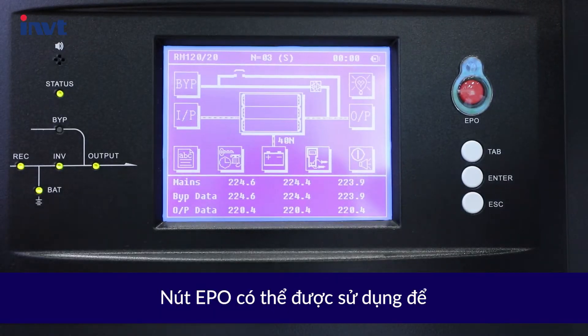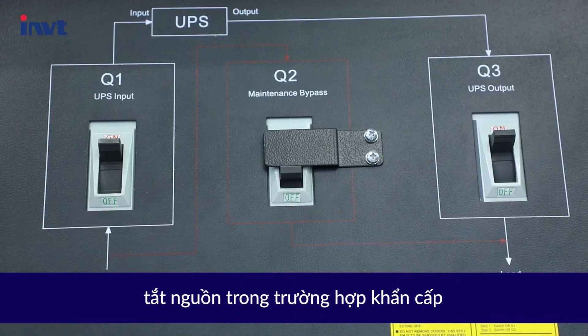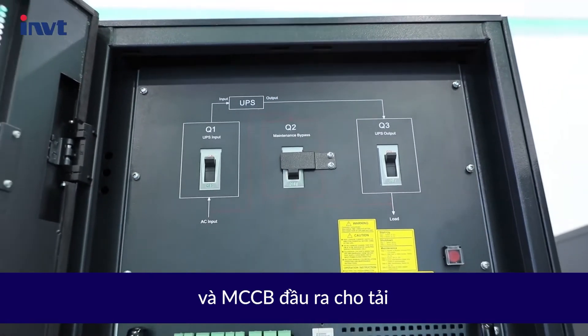The EPO button can be used to turn off the power in an emergency. It is equipped with input, maintenance bypass, and output circuit breakers.